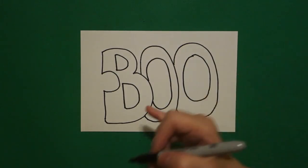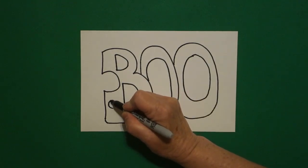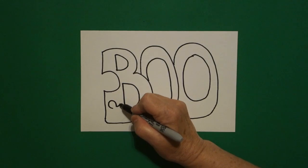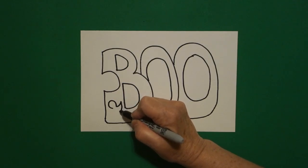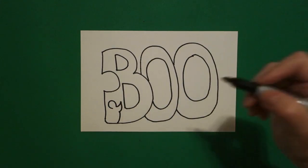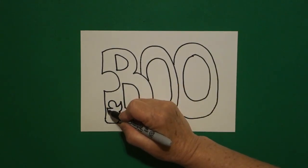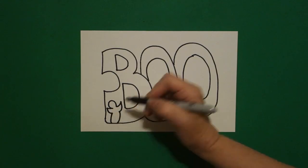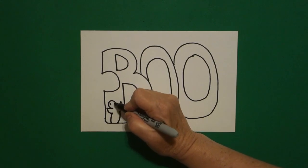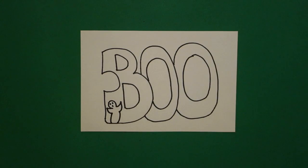I come back to the first space right here and I'm going to draw a curve line, leave it open. Curve line up, curve line in, curve line down, connect. On the left hand side, curve line up, curve line down, curve line down, connect. Come inside and draw one dot, two dots, three dots.